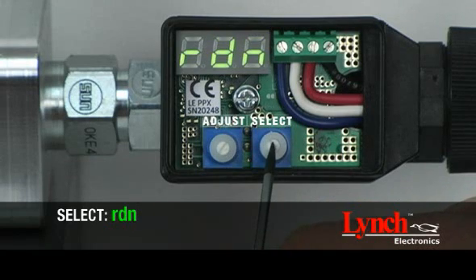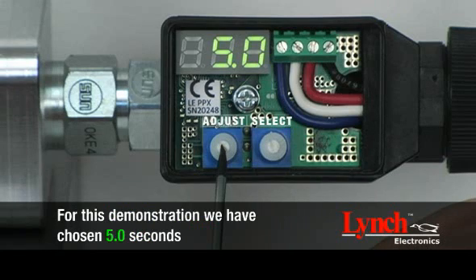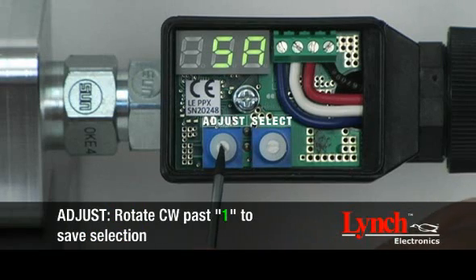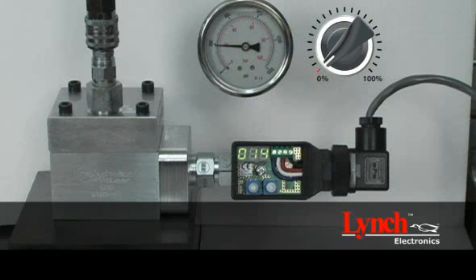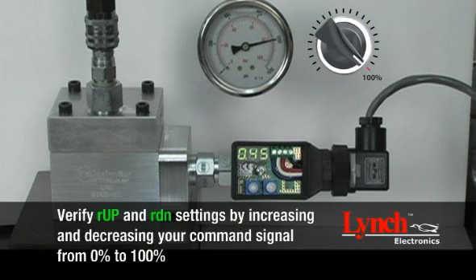To establish the ramp down setting, begin by selecting RDN. Rotate the adjust encoder to set the amount of time for the output to change from high to low. For this demonstration, we have chosen 5 seconds. Save your setting by rotating the select encoder to SA. The adjust encoder must be rotated clockwise past 1, and a three-digit number with a flashing decimal point will appear. Verify ramp up and ramp down settings by increasing then decreasing your command signal from 0% to 100%.